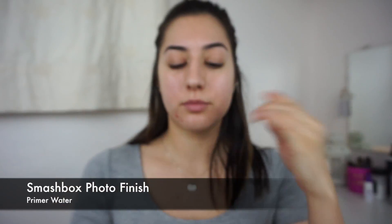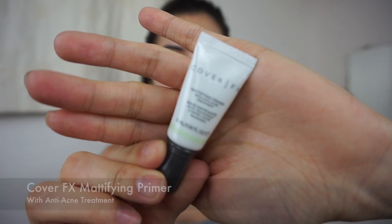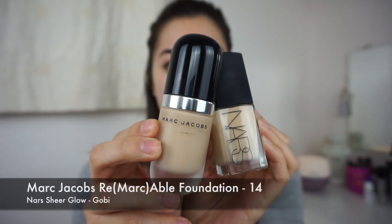Starting off with the Smashbox Photo Finish Primer Water, then going in with the Cover Effects Mattifying Primer with Anti-Acne Treatment all over my face. And then — I know this is excessive — I'm taking the Smashbox Pore Minimizing Primer right around my nose and into my pores.